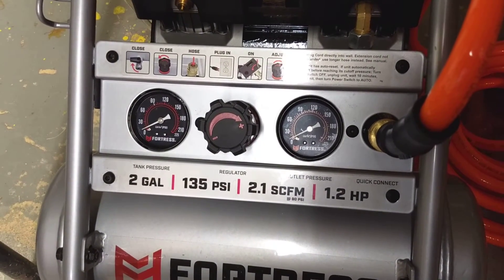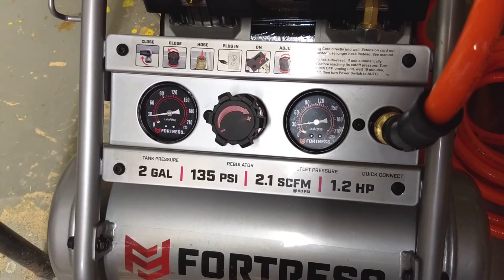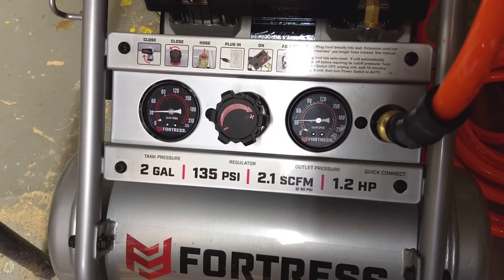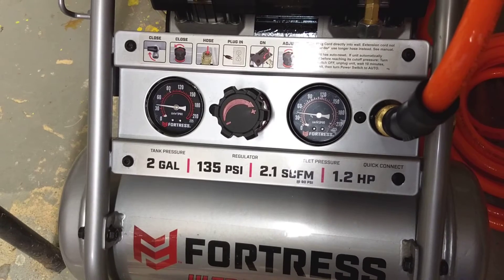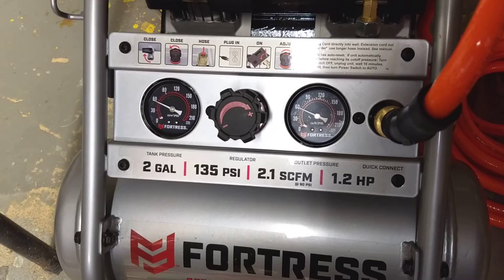I've measured this and at a distance of a couple feet it's about 64 decibels when it's actually running, which is a really comfortable level — I'm not wearing hearing protection and I'm not worried about it right now. And I'm a musician.